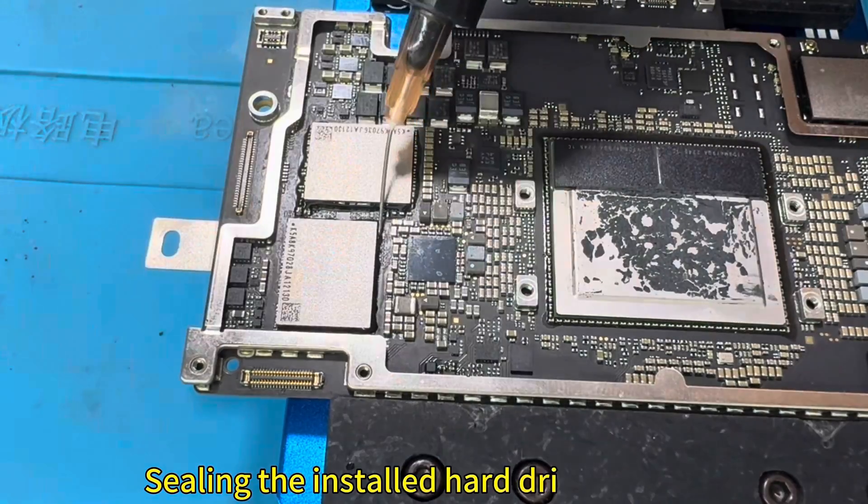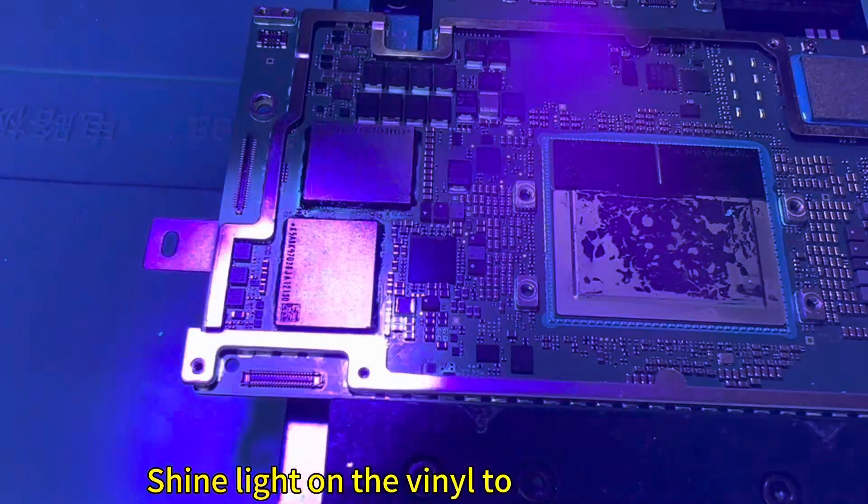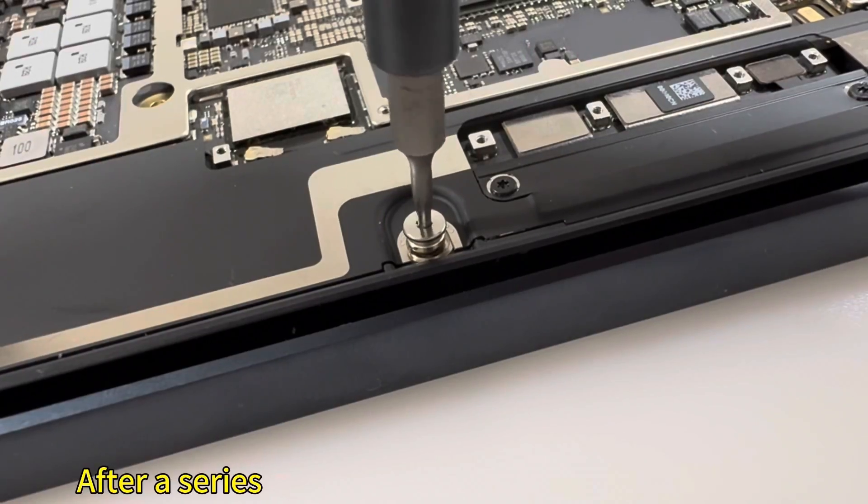Seal the installed hard drive chips. Shine UV light on the sealant to cure it quickly.